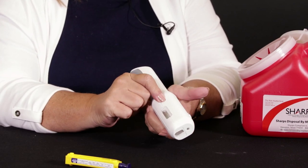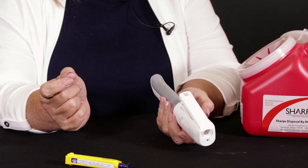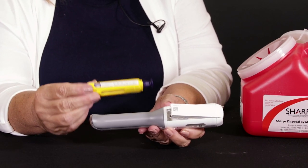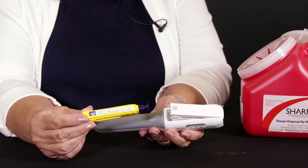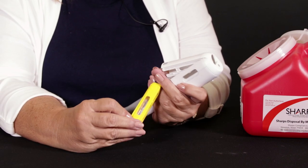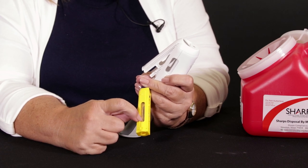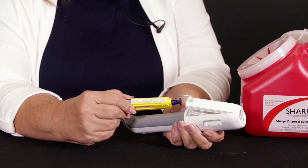First thing I'm going to do, I'll push this button — that opens the door. We're going to insert the little cartridge that has our medication in it. You can see the medication in here. It should be clear — nothing floating around, no cloudiness.